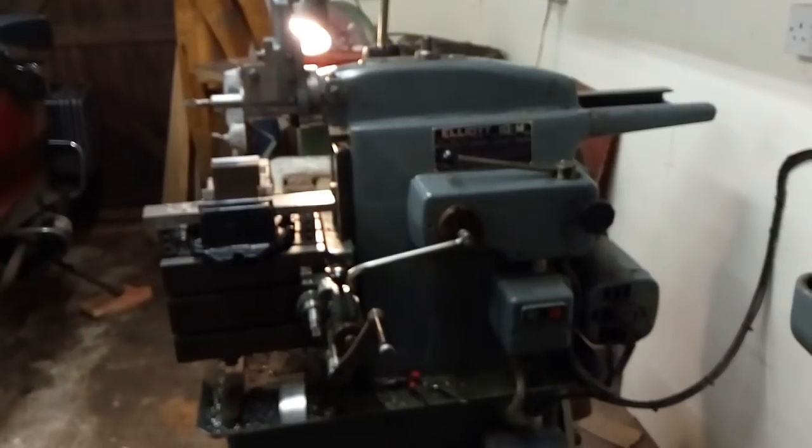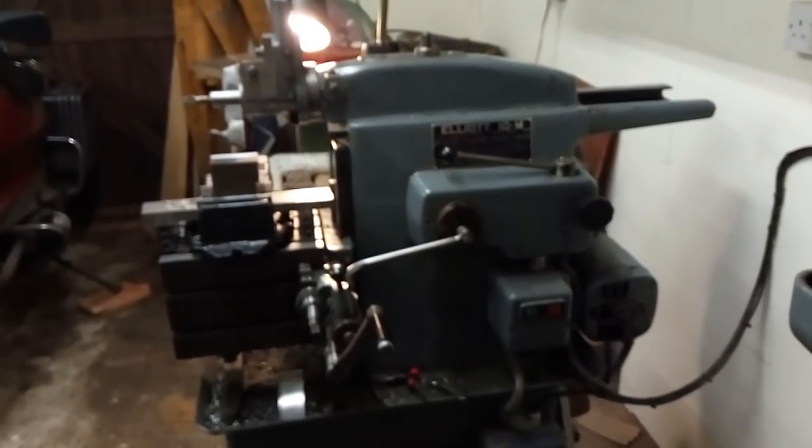Hello, my name's Pete Walker at PB Machining Services Ireland. I'm going to show you a bit about this Elliot M10 shaper.